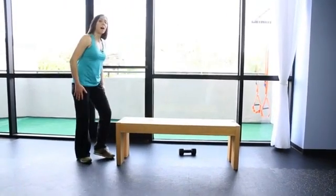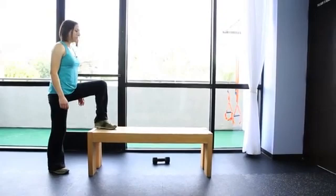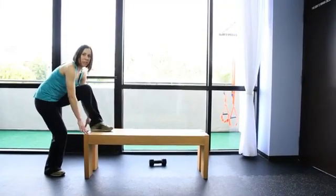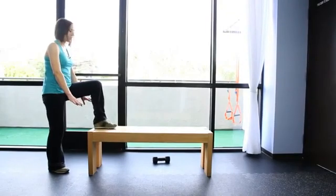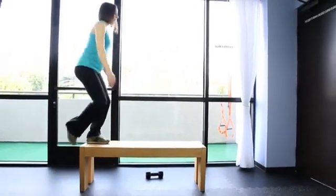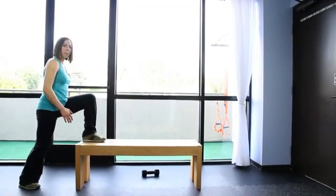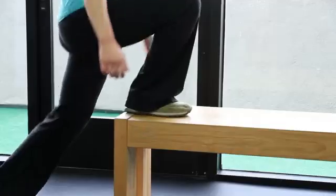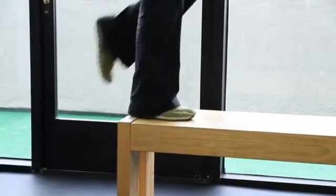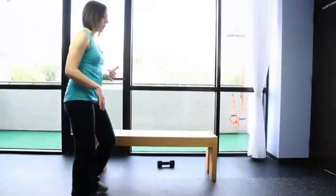The first exercise is step ups. Come to the end of a bench and put one leg up. The bench doesn't have to be this high — you can start with a bench that's two inches or six inches off the ground. Then just step up. Don't use momentum; use the muscles in the upper part of this leg to bring you up. Continue for 10 to 15 repetitions, and you'll get pretty winded doing that too, so you'll get some cardio in as well.